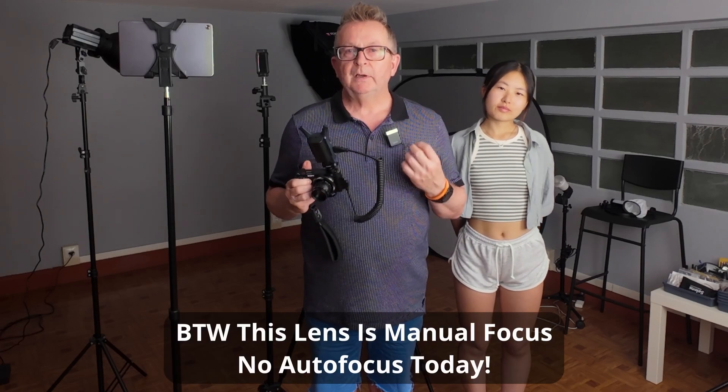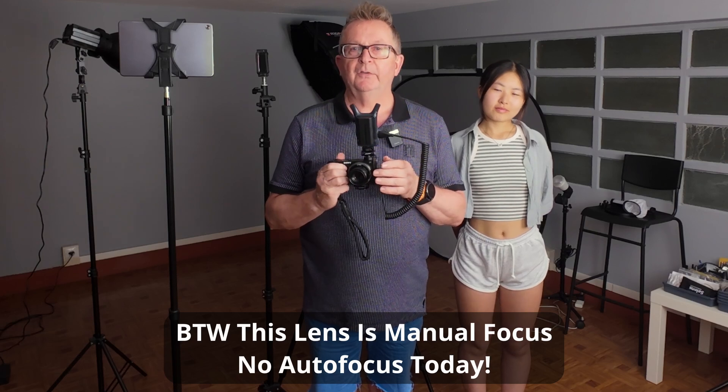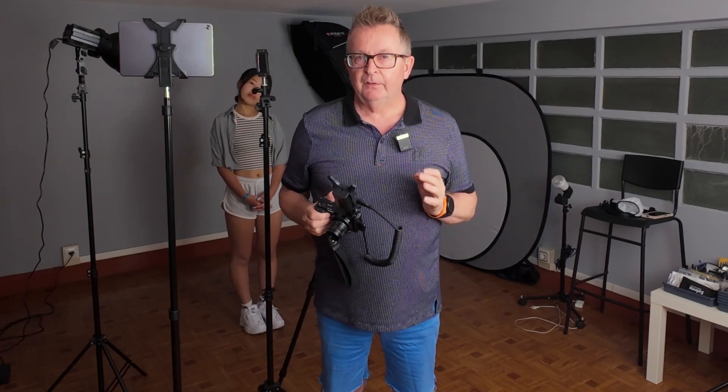I want to see what kind of quality we can get from using an entry-level mirrorless camera together with a super cheap lens which was not intended for this type of shoot. Stick around until the end of the video where I will put up some of the edited photos taken in this session.